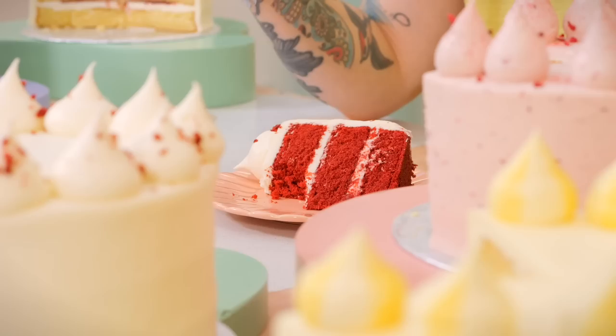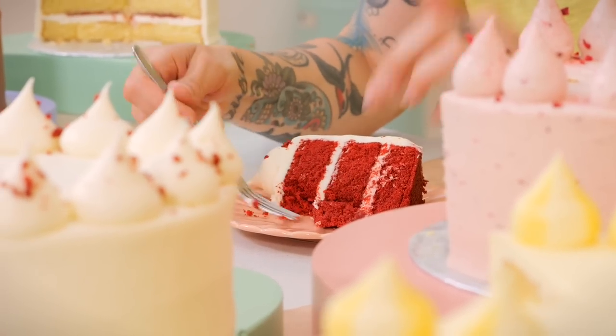It's so good. It's tangy all around - you've got a bit of tang in the sponge, you've got the tang from the cream cheese icing. And that velvety texture. It's so lovely.